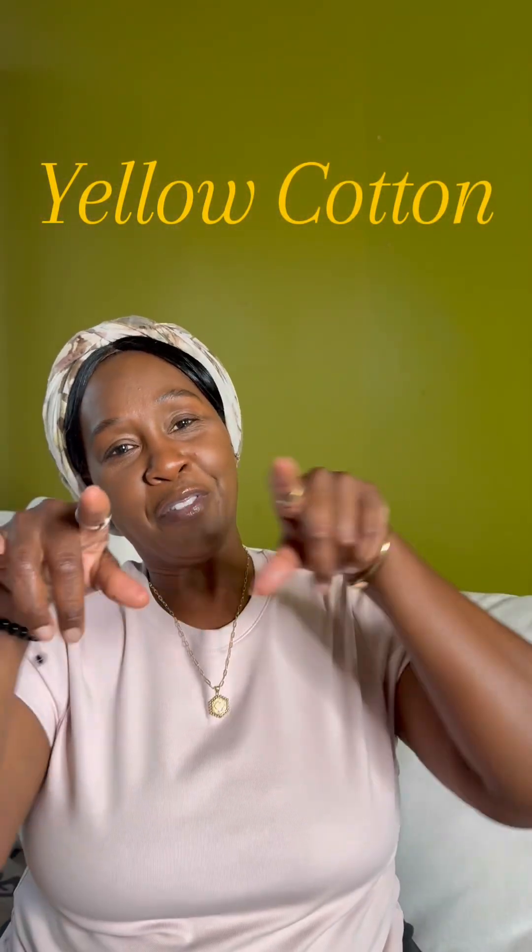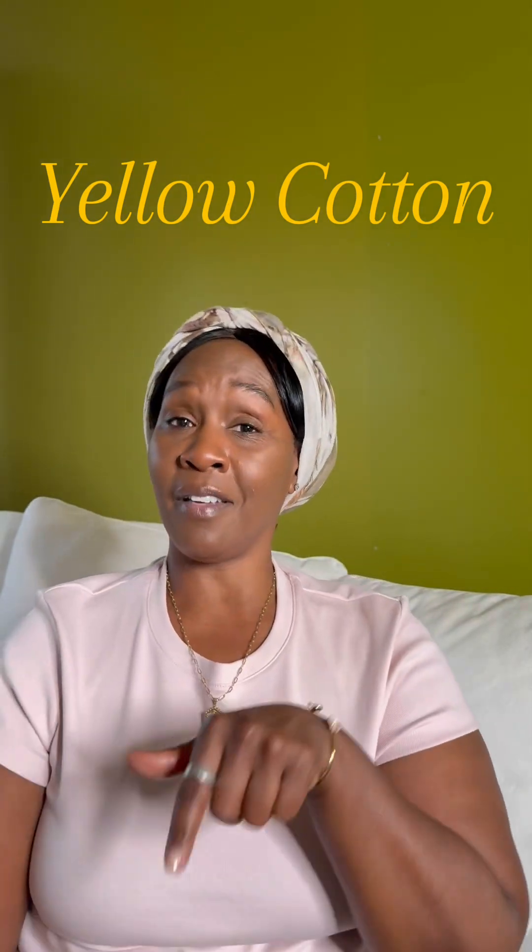What's up my dears, this is Sheree from Sheree Dealing, for all things relaxing. Just checking up on you — I hope that you are doing well and I hope someone's loving all over you today. We're going to talk about yellow cotton right here, growing in America.